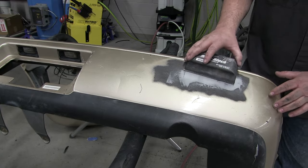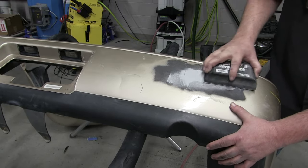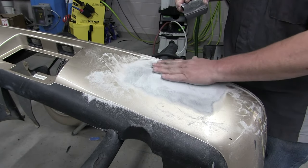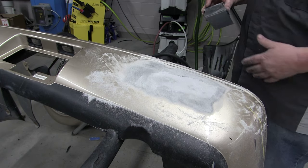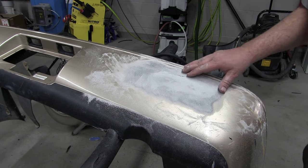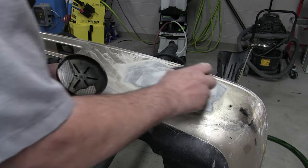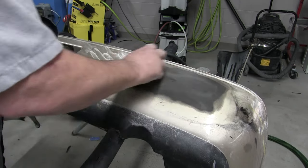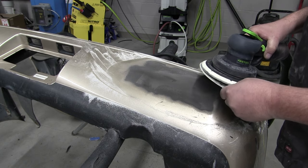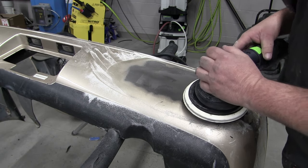I've let that set just a little bit longer. I'm going to go ahead and block it out. I've got it pretty level but it needs a little bit more, so I'm going to switch to a DA and some 220 grit and finish sanding it down, leveling it, and getting rid of any straight-line scratches. Before I do that, I'm going to put a little dry guide coat on here just to help identify the highs and lows. You want to keep the DA sander real flat to minimize straight-line scratches and remove them.